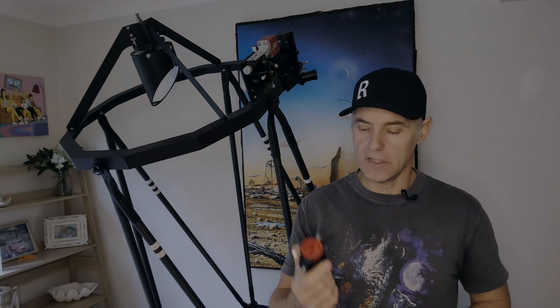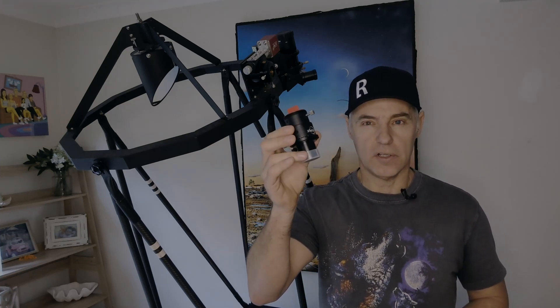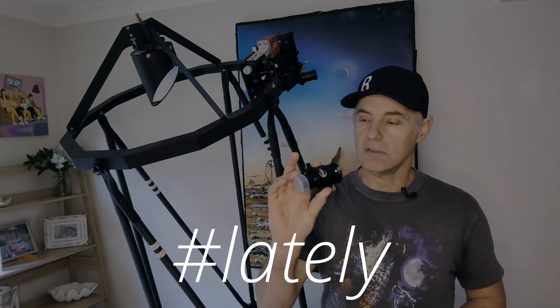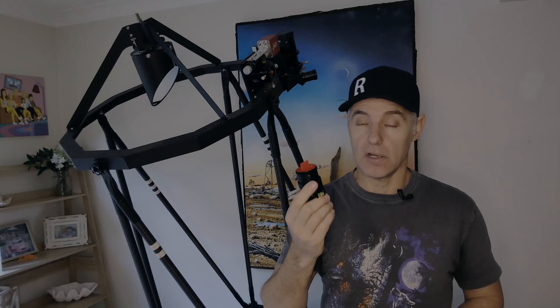Welcome back. Today we're going to do a video on atmospheric dispersion correctors — what are they and who needs them. The Actual Astronomy Podcast has been talking about them a bit, so I'll talk about how I use one and why I use one. For me, an atmospheric dispersion corrector is an essential part of the image train I use to do planetary imaging.